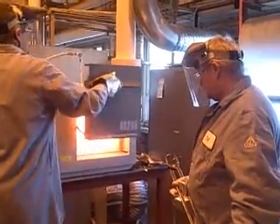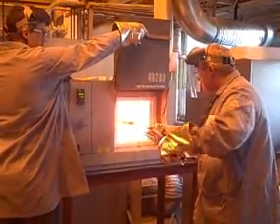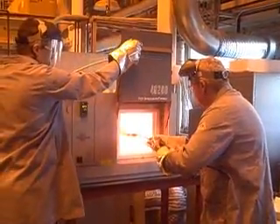We're going to extract a titanium billet that's currently preheating at 1,000 degrees C and we're going to move it to our forging press.